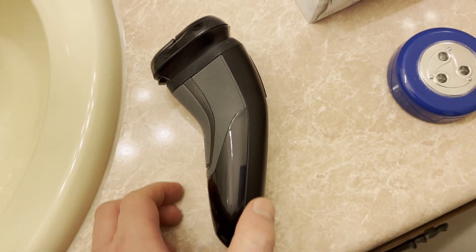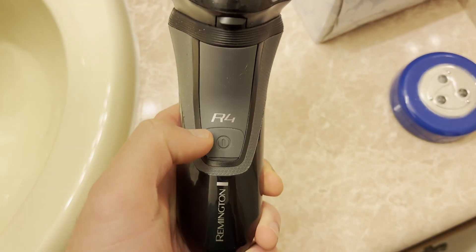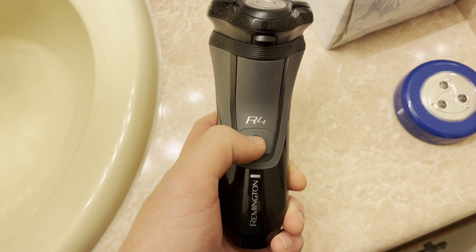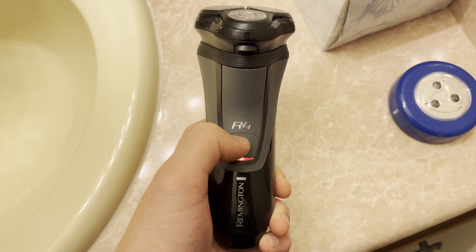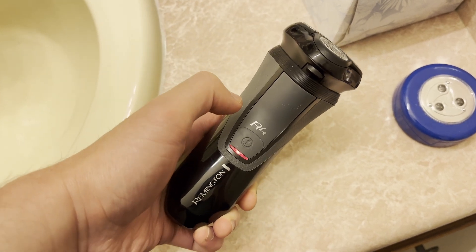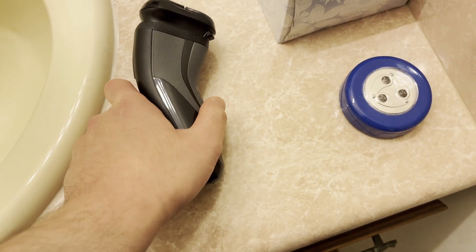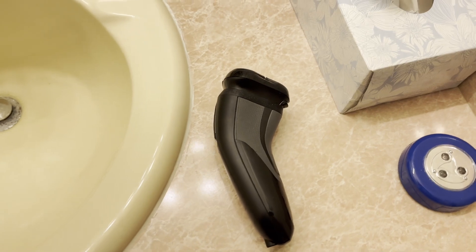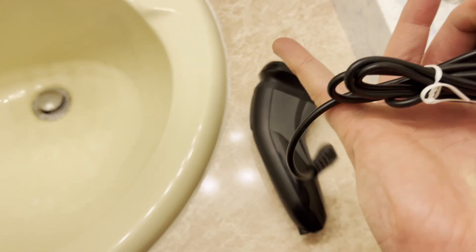Hello, I'm here in my bathroom and I just found out what it sounds like when the battery is low. That means it's time to charge it, and you charge it with this.